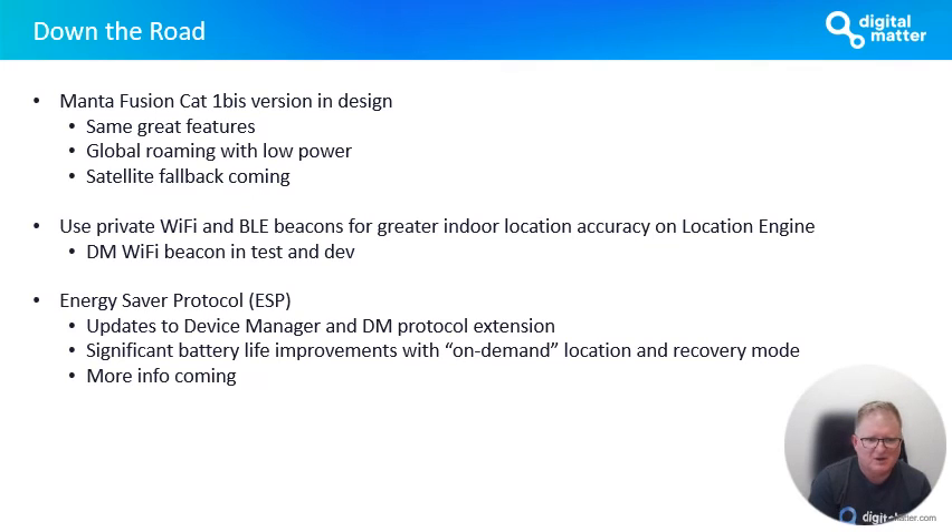We're also working on private Wi-Fi and Bluetooth beacons for greater indoor location accuracy. We're building that into our location engine and building physical beacon devices you can deploy in your infrastructure to give you better infill for indoor location. Lastly, we're working on what we call Energy Saver Protocol, or ESP — an update to our DM protocol and Device Manager to really push the boundary in terms of battery life. We're getting significant improvements, anywhere from two to four times battery life. This is early days still, but what I'm excited about is the ability for devices to switch into recovery mode or offer on-demand location. We'll have more information on this in the coming months.